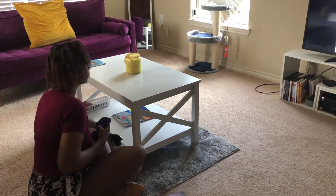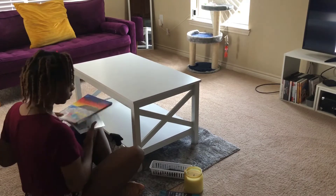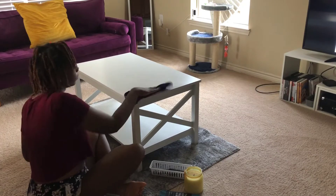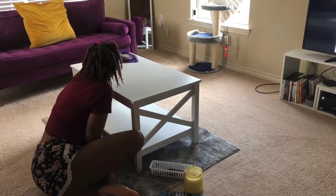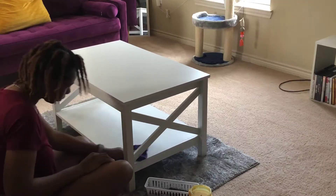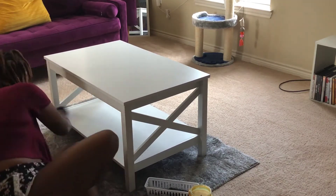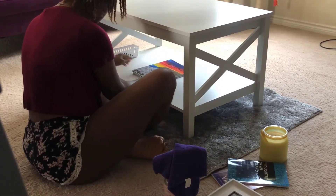Moving on to the living room — I'm at my coffee table, taking everything off and wiping it down. I'm going to work on creating a floral arrangement of some sort on here. This was definitely one that gave me the most problems; I couldn't figure out exactly what I wanted. Stick with me and you'll see what it looks like and let me know if you like my final arrangement.